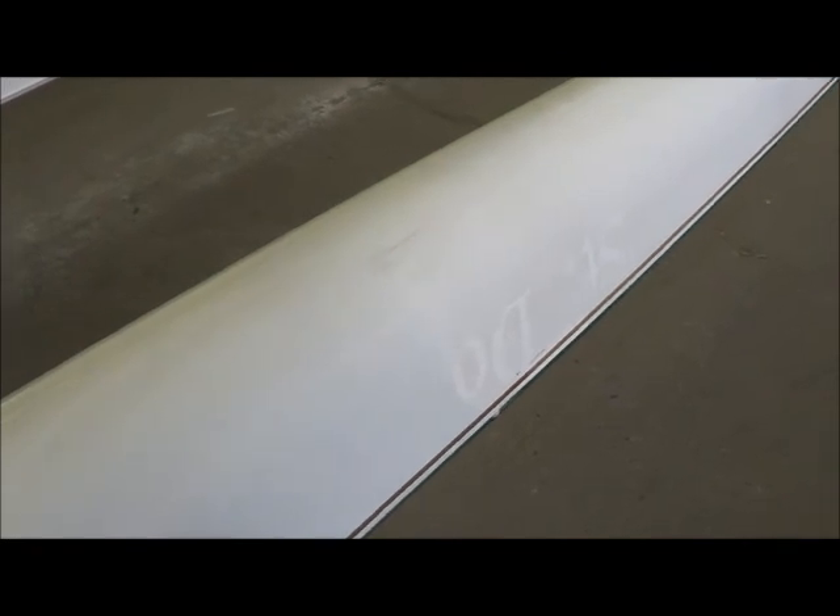Some strap marks here. And then there's another repaired section up here — you can see where it was painted. These boats are gel coated when they are built.